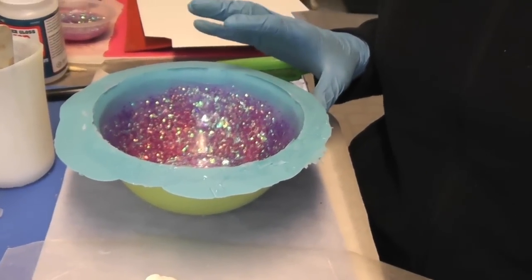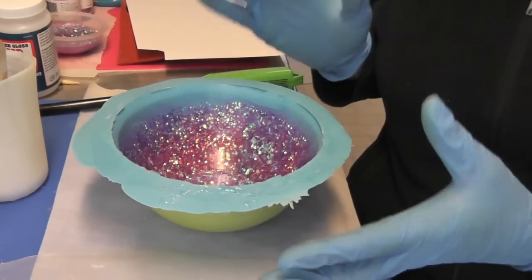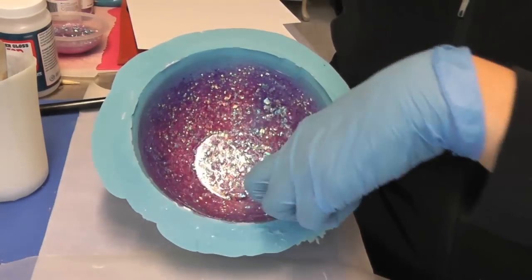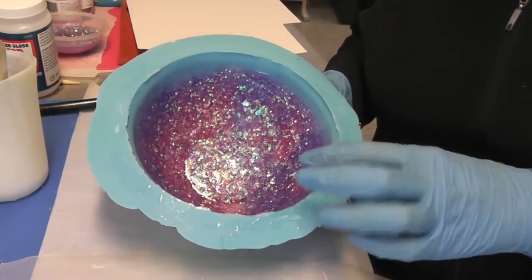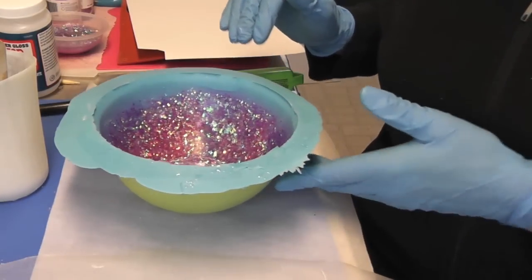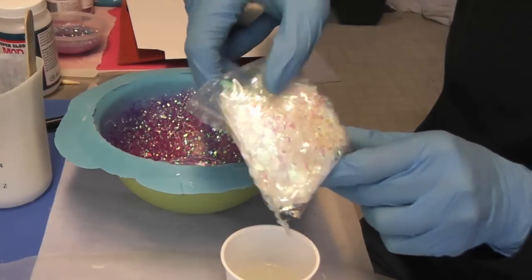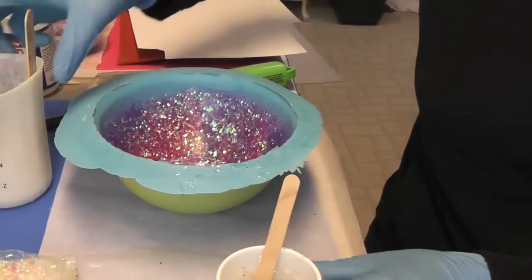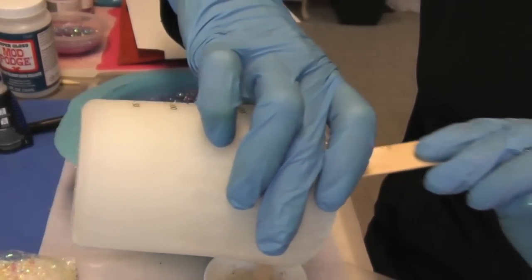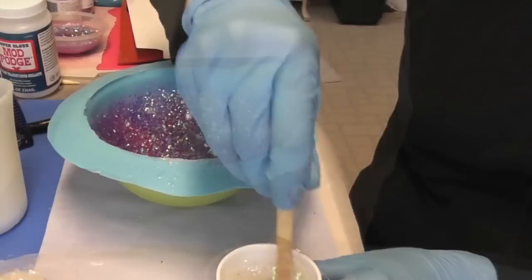I'm back to do the next layer. The inner layer has now cured. At this point you could do different things — like decoupage something on the inside, or add flat stickers. But I'm sticking strictly to glitter. I'm pouring some resin into a cup, and I'm thinking since I have a lot of glitter on the outside already, I'll just do the confetti on the inside — you'll still see the pinks and purples shining through.